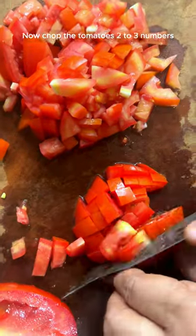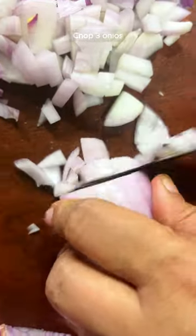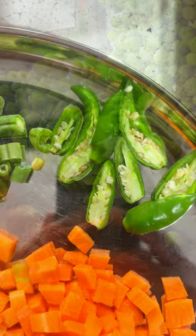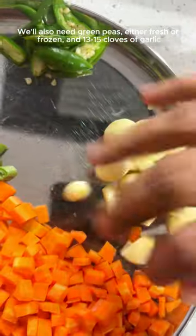Then chop the tomatoes, 2-3 in quantity. Then finely chop onions, 3 in number. Slit 3-4 green chillies in half. We will also need green peas, either fresh or frozen, and 13-15 cloves of garlic.